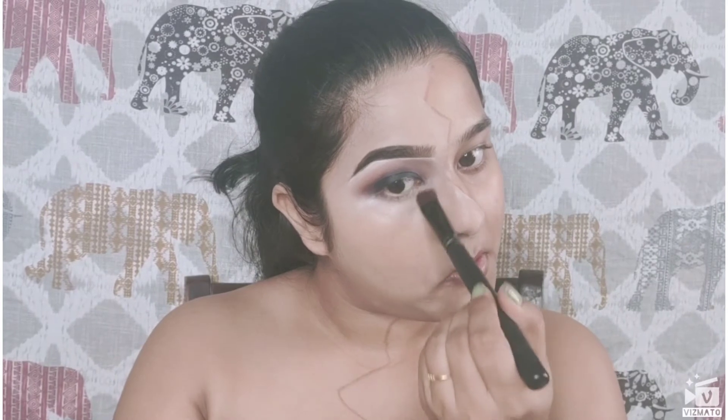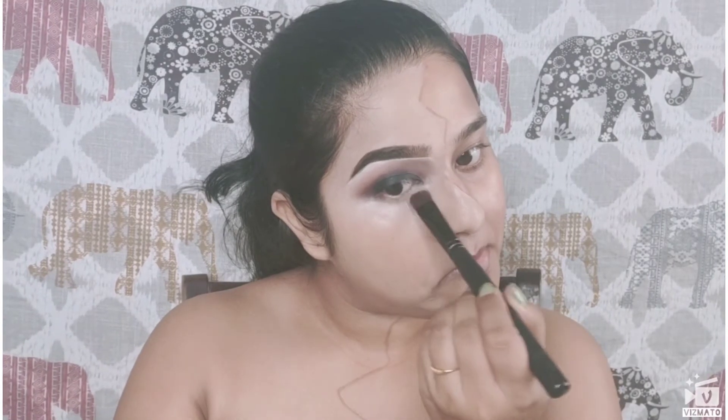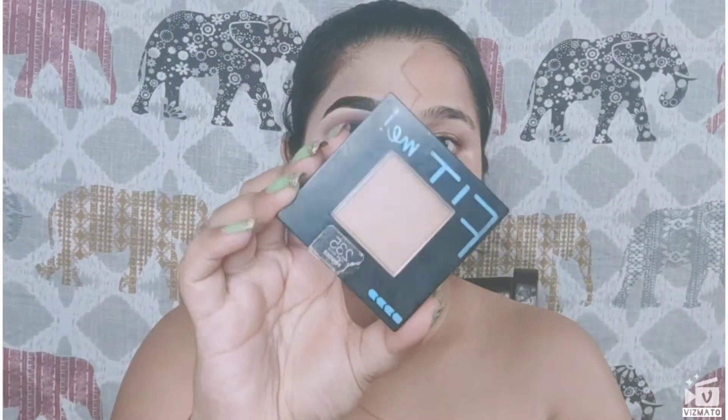Next, I'm using the Miss Claire Full Coverage Makeup Concealer to conceal the darkness under my eyes and make my eyes look bright. This one is in shade 05 — it's a little bit of a brightening shade for my skin tone. It's a very creamy concealer.